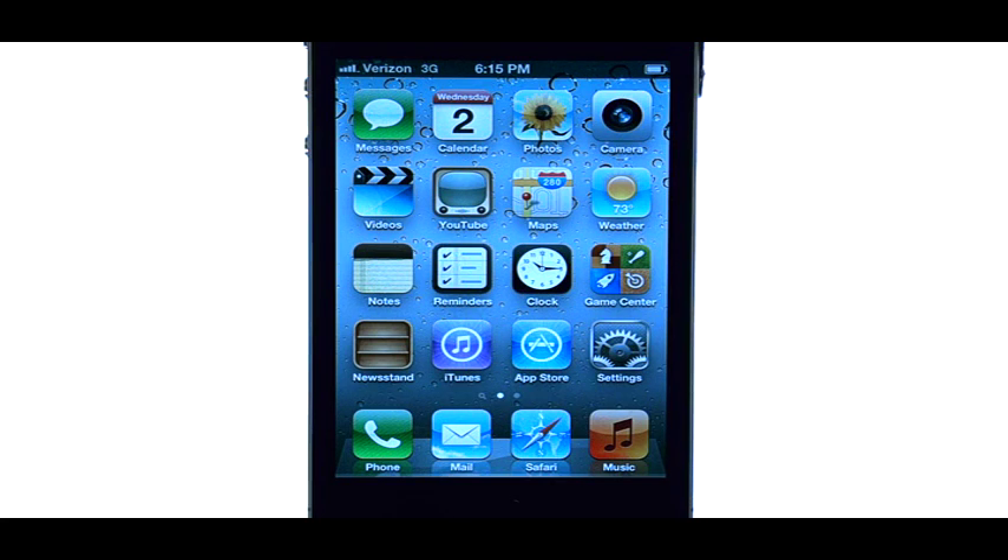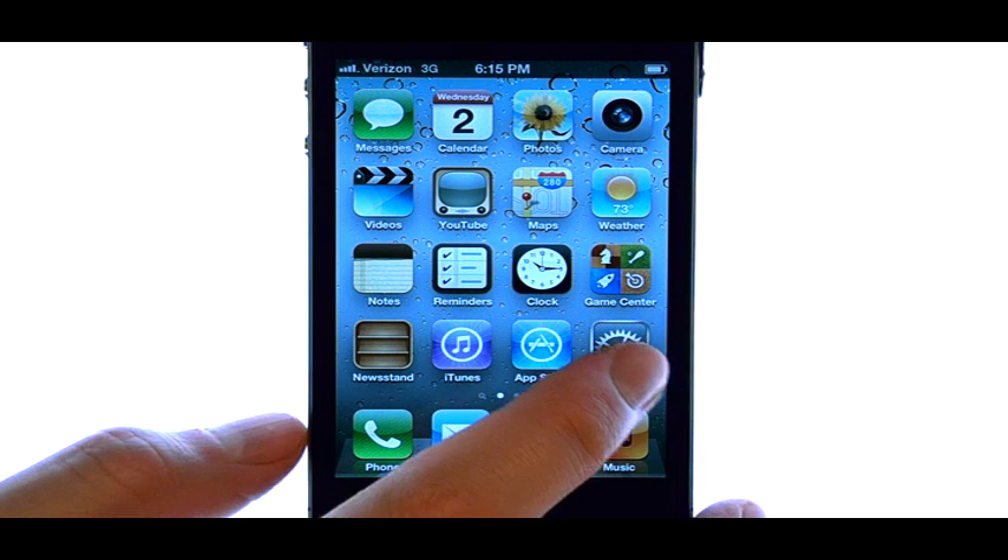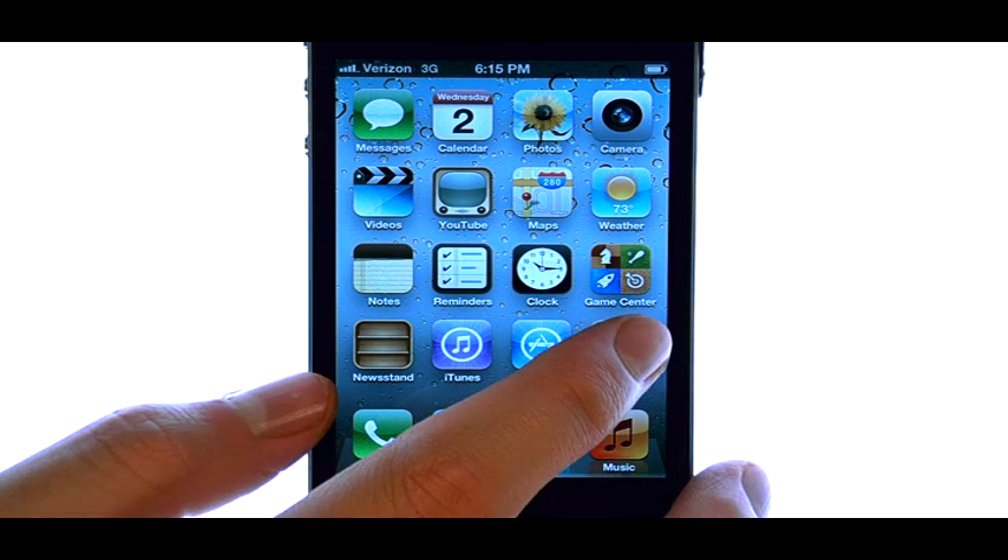Welcome to Phonesavvy.com Smartphone Training Videos. To connect your iPhone 4S to a Wi-Fi hotspot that you are currently in, the first thing we'll do is select the Settings application from your home screen.